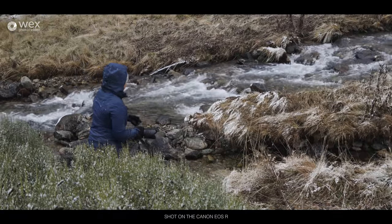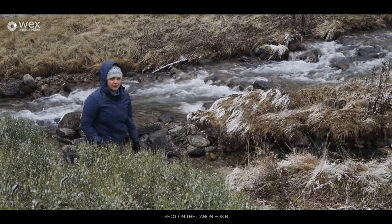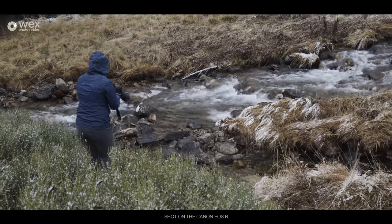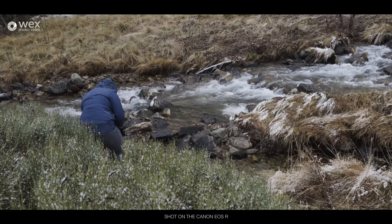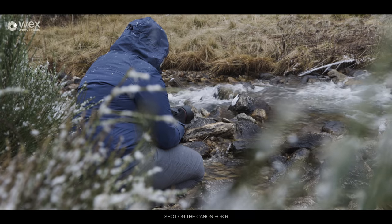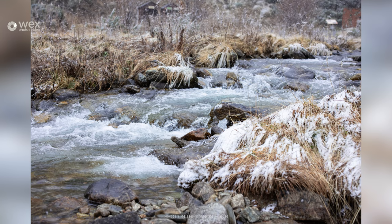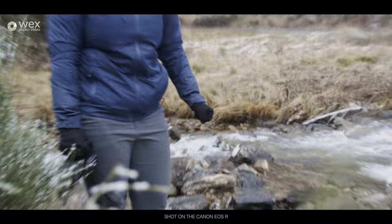I'm using the 50mm at the moment because it's got a massive lens hood and I didn't want snow all over the front of the 24-105. Just trying to find the composition. I know you're not meant to constantly shoot at f1.2 or f2 or f1.8, any of those low apertures, but I love it — really isolate that subject, like the snow is isolating my face.